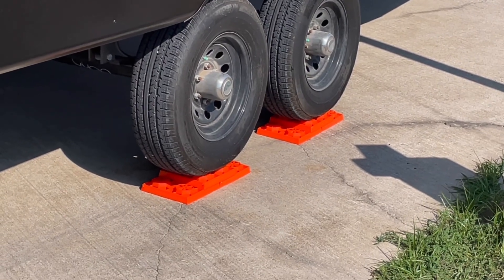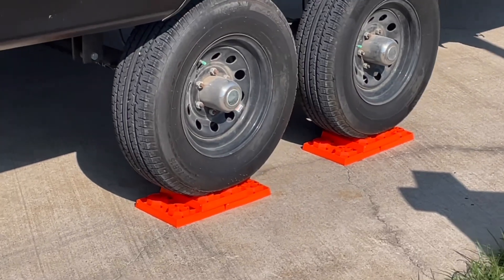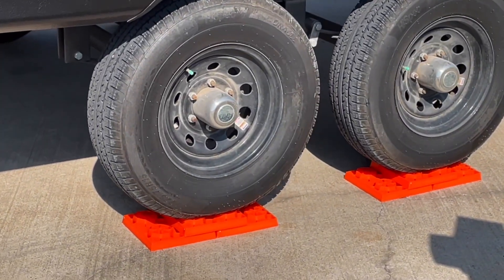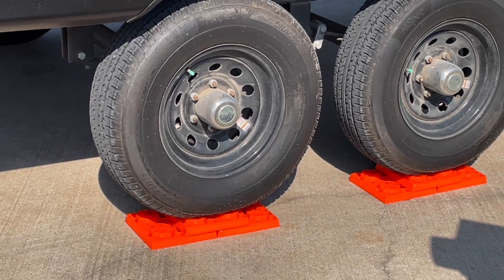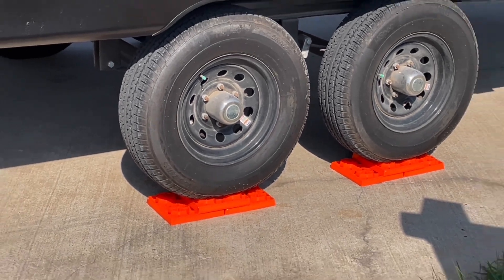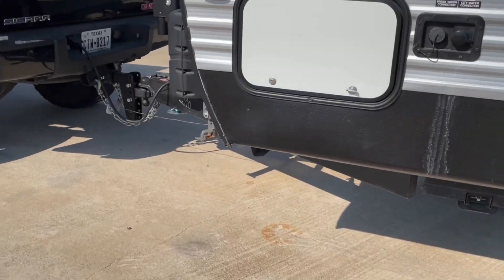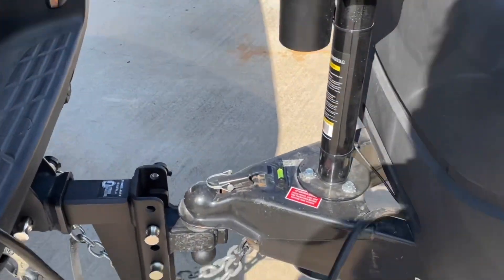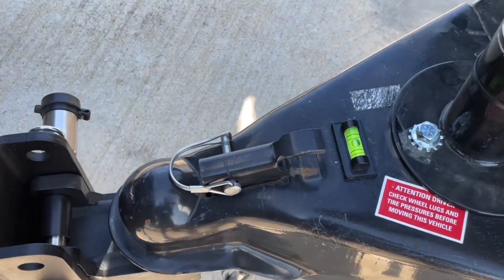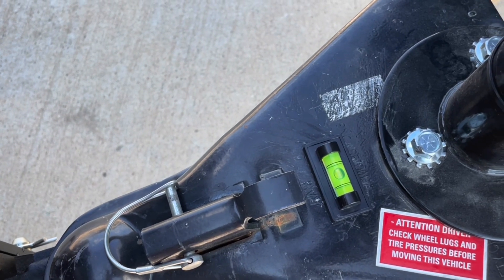For this part, it's best to have somebody there to watch for you so we can make sure that we are in the center of these leveling blocks and won't have any issues with anything moving and sliding off while you're moving around inside the RV. Now we'll go back up here and check the level to make sure we did what we needed to accomplish.